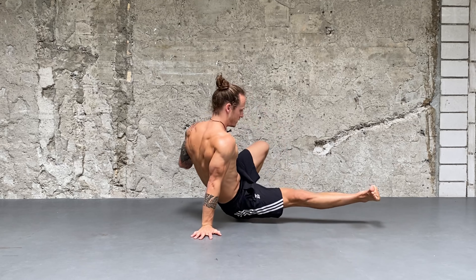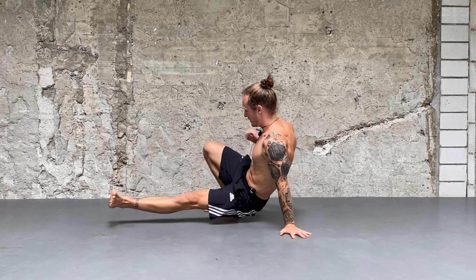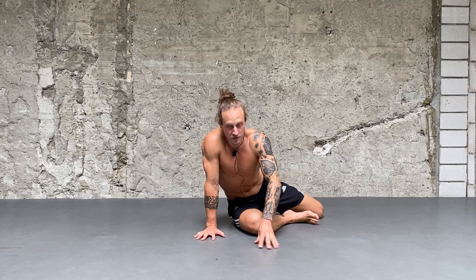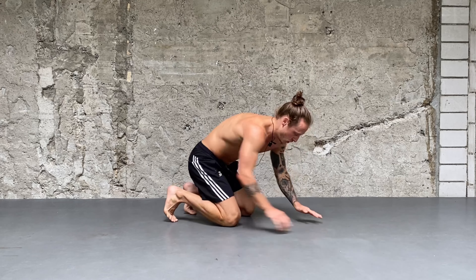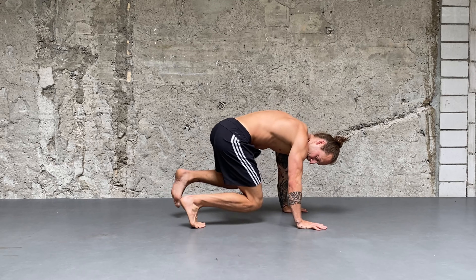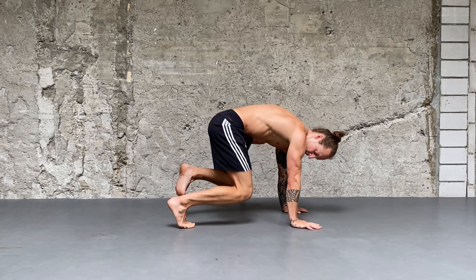Tuck, kick, come back. One little detail — pay attention to the foot. I'm just rotating on the balls of the feet to slide to the side. Look at the right foot: kick, I slide back, kick, I slide. Same to the other side.